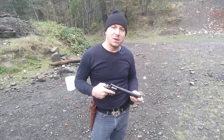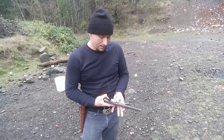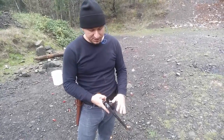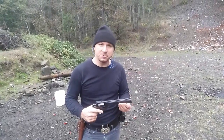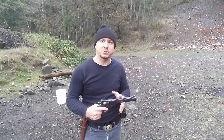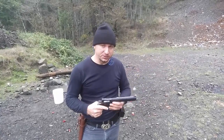Today we have my favorite gun, a Dan Wesson 357. What distinguishes this one from the Smith & Wessons is the barrel is removable. This is an 8-inch barrel — you can have a two-and-a-half inch, a four inch, a six inch, an eight inch, a ten inch, even a fifteen inch.